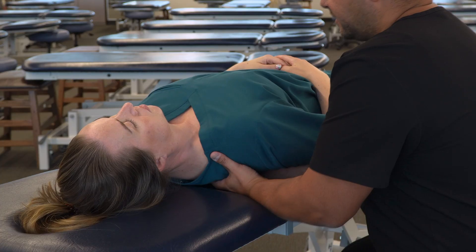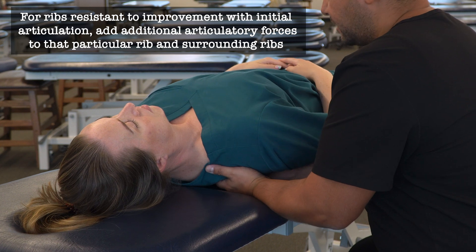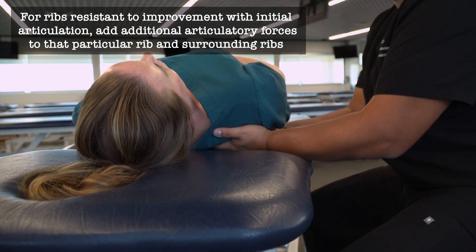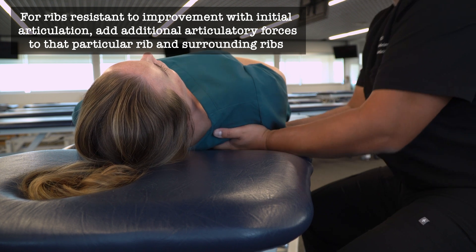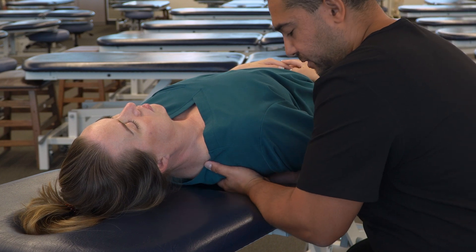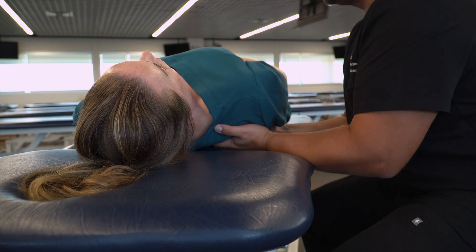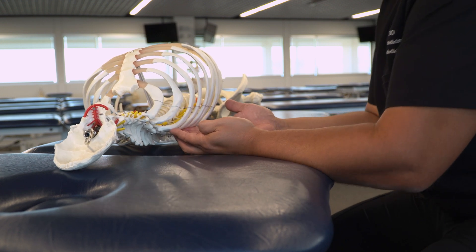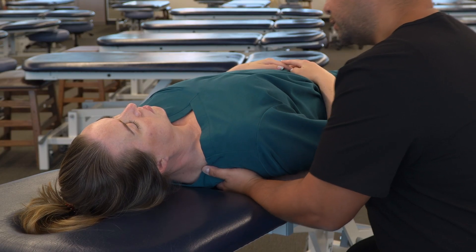As we move inferior here, I'm finding a rib that's a little more restricted right around rib five or six. So I'm going to spend a little bit more time there, adding a rhythmic anterior force in a repetitive manner until I feel some improvement of motion.